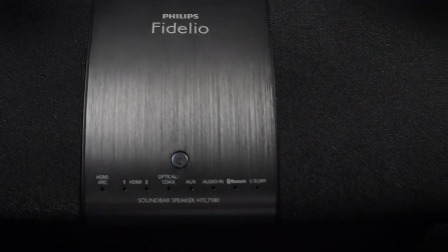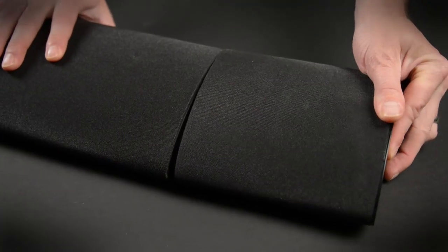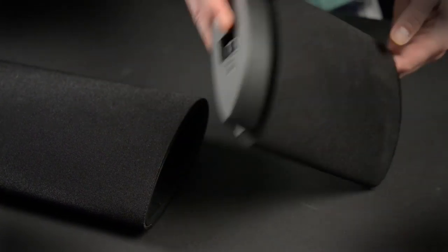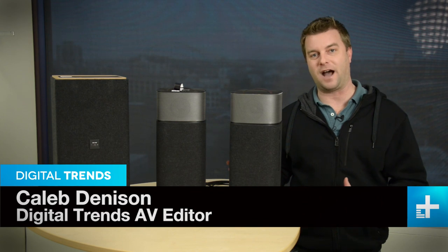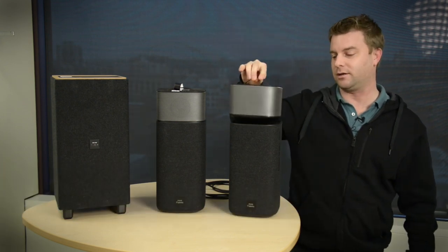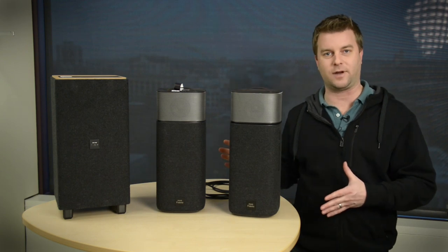You remember the Philips Fidelio soundbar? It was a hit because it was the only device that lets you detach the surround speakers and go truly wireless. Well now Philips has created the Fidelio E5, and it's a lot like that soundbar because it's got those detachable surround speakers and it's more of a component style surround system.